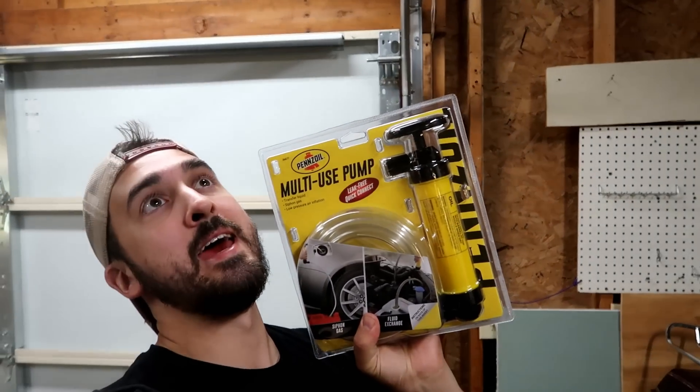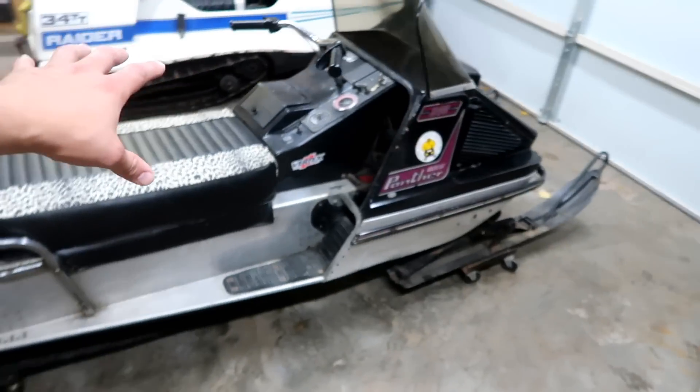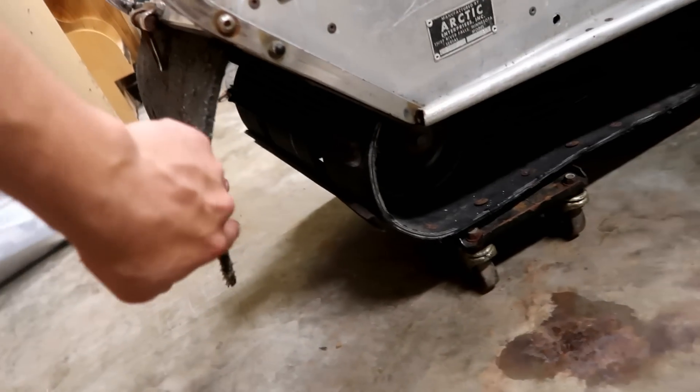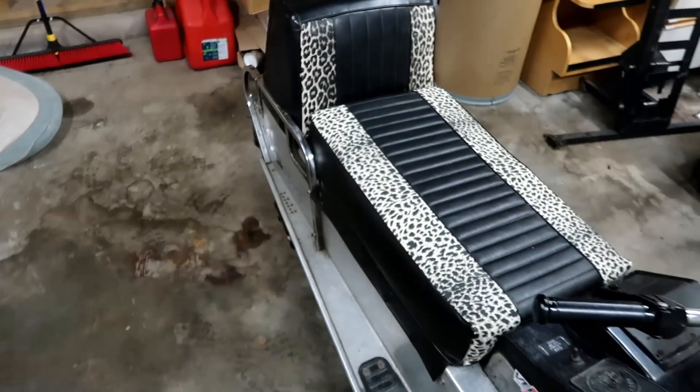I finally broke down and bought a siphon pump — it's $17 at Home Depot. Really sick of getting gas in my mouth. So let's go through this whole thing. It's got a track on it that's pretty decent, but it's got the cleats on it — the little metal cleats which go across the track. They're very common on the old sleds. They don't do them anymore because when one of those breaks off, it shoots up into your tunnel and causes bad things. So I would love to get a new track on it.